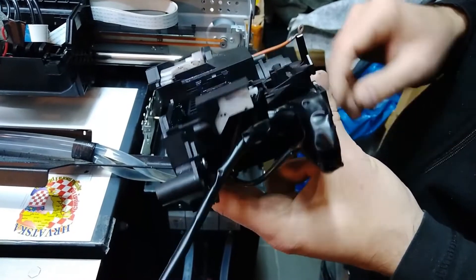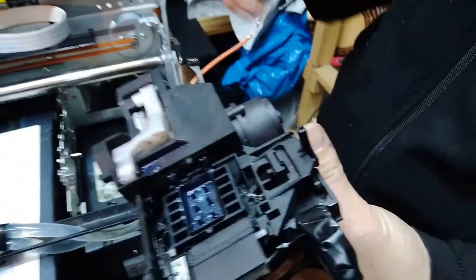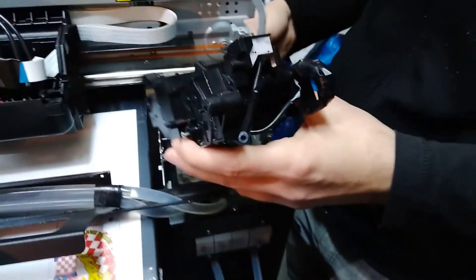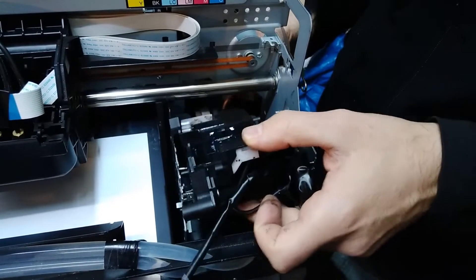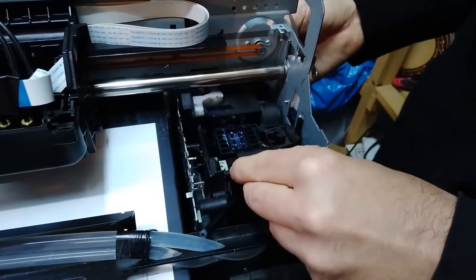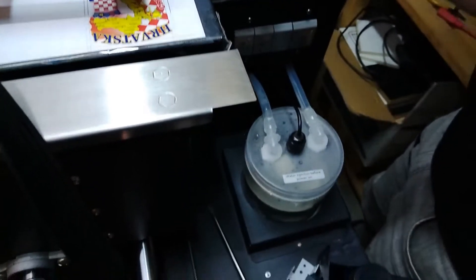We mentioned earlier that there was a problem with the pump that came originally with this printer — it showed an error when you start the printer. So let's go ahead and slide the replacement back in so you can also see how it's done. It's not that hard really, but you have to know where to screw and unscrew.